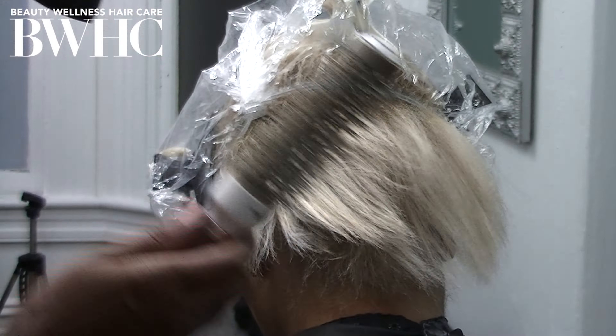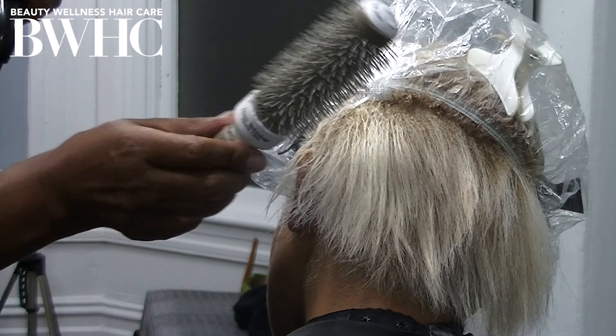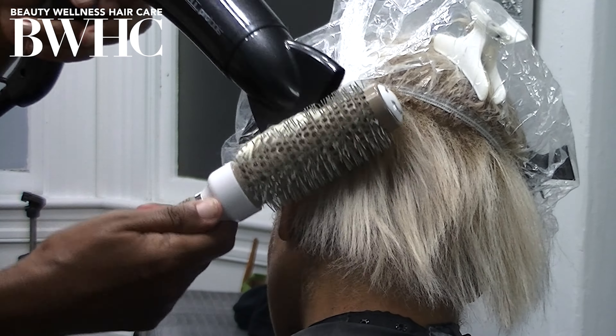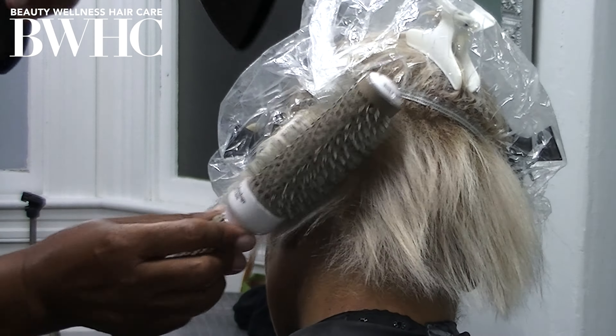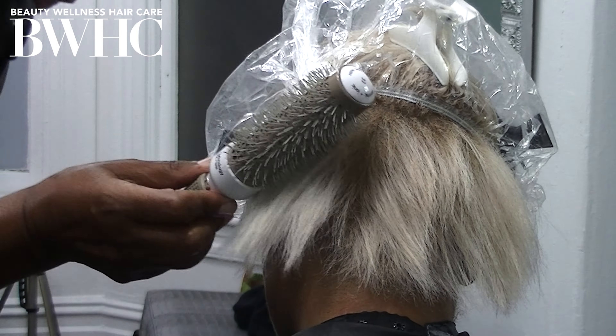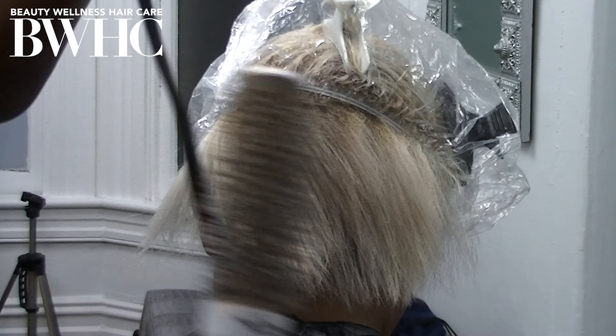High heat is always going to burn the toner off of the cuticle layers and turn a blonde hair color warm. That's why I transitioned her from a cool platinum to a warm ice gold blonde — and it turned out beautiful.